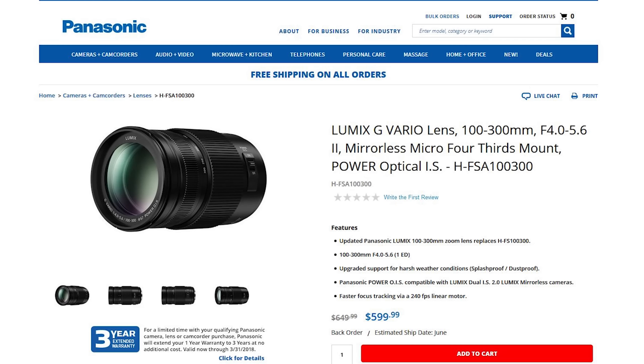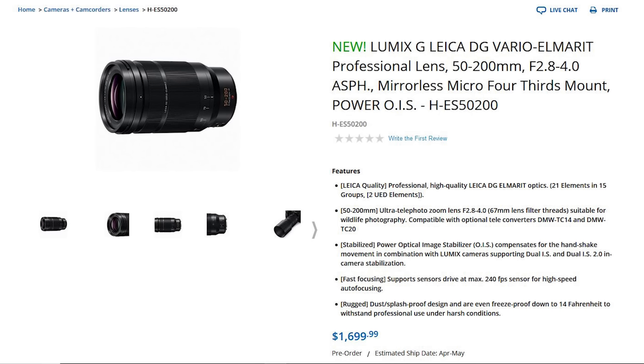It's kind of like an L-series lens for Canon, if you will. This is an interesting lens because Panasonic already has quite a few lenses in a similar range. We have a 100-300mm f/4-5.6 version 2 at $599.99. This new 55-200mm is $1699.99 — so it's an f/2.8-4 with OIS, and that's largely what you're paying for: the speed. It's not a constant f/2.8, but it is faster being f/2.8-4.